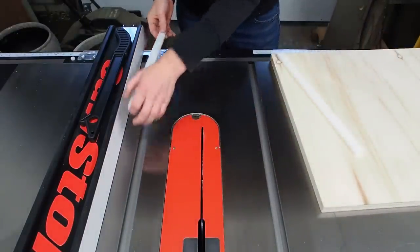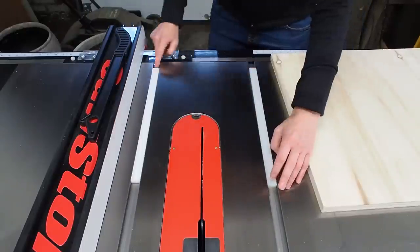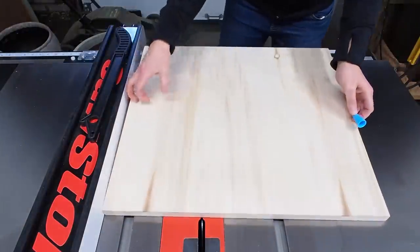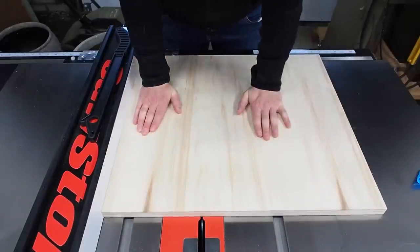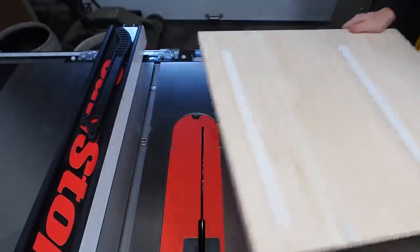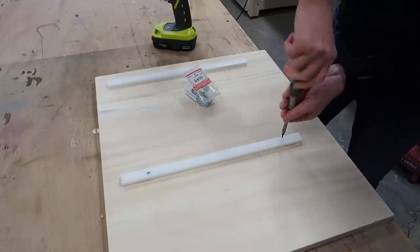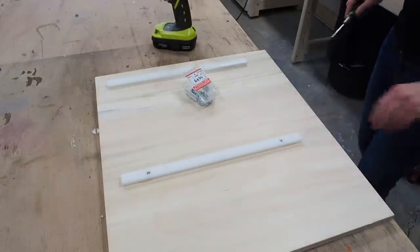Since the runners aren't as deep as the miter slots, I'll need to raise them up with some dimes so they'll touch the plywood when I lay it on top. With the runners in place, I added a few dabs of superglue, then dropped the plywood into position up against the fence. Then after holding it down for a minute, I could pull off the board. With the runners temporarily glued into place, I used a countersink bit to drill some pilot holes into the runners. I could then permanently attach the runners with some screws, making sure the screw heads were fully sunken into the runners.